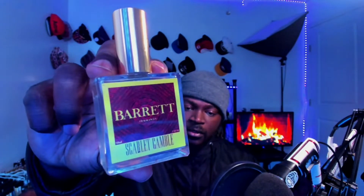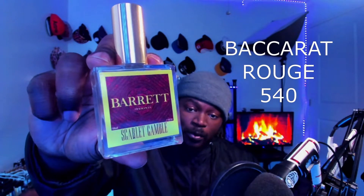I legitimately thought that I had covered this fragrance already. Some kind of way I missed it — I covered Bonfire Nights, oh my god look at that juice, Heartwood Valhalla, I even covered their other fragrance Honey Fields. Some kind of way I ended up missing this one. I thought this was one of the first ones I covered — Scarlet Gamble. This is their variation of Baccarat Rouge 540.